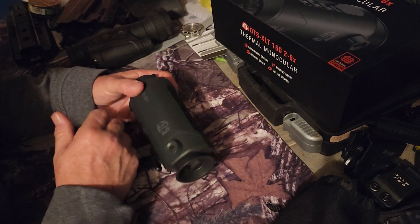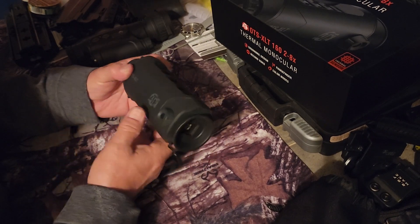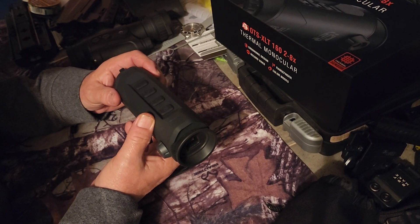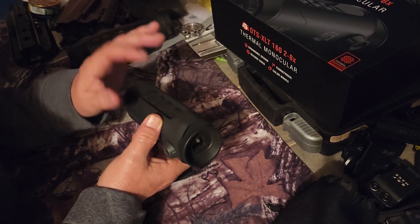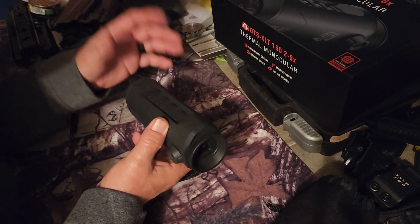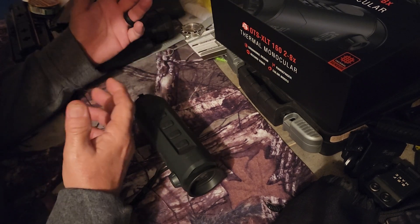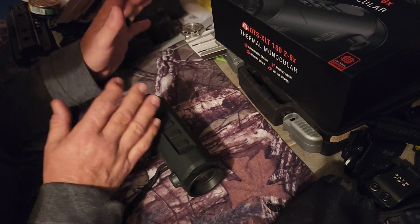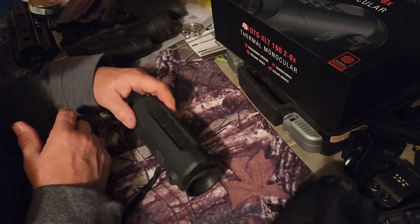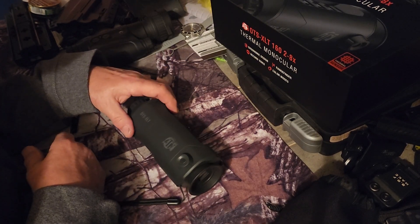Can't say enough good about it — so far it's been awesome. It does have a range finder, but it's pretty gimmicky. You go into the menu, go to the range finder, and it asks what you want to range find — whether it's a grizzly bear or a human. The range finder is hokey. It works, but it's so hokey it's not worth the trouble. Just get a dedicated range finder.